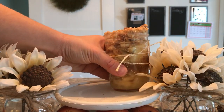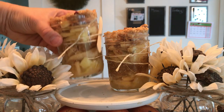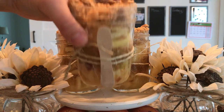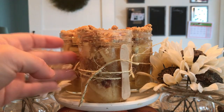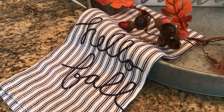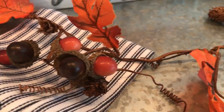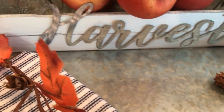I think these little mason jars are super cute with the apple crisp in them. They would be great gifts for friends, neighbors, or family, or even to make a bunch of them for a party — they're really easy to make. I have these little wooden spoons that I tied on the side of the mason jars with twine, which I thought was really cute. If you use them at a party, guests just pick them up and they already have their spoon — easy to serve.